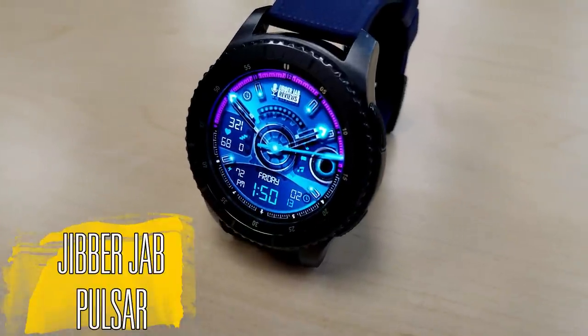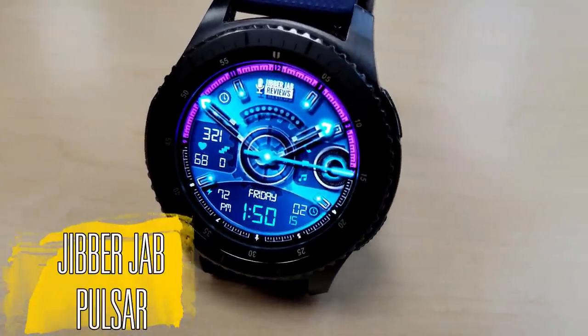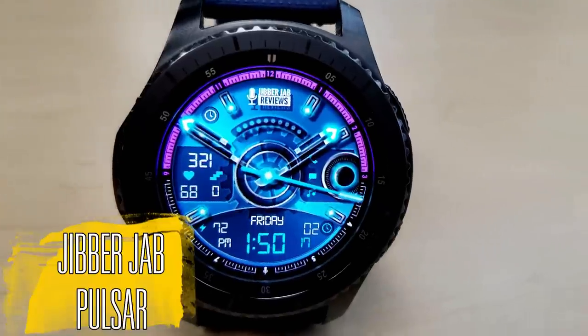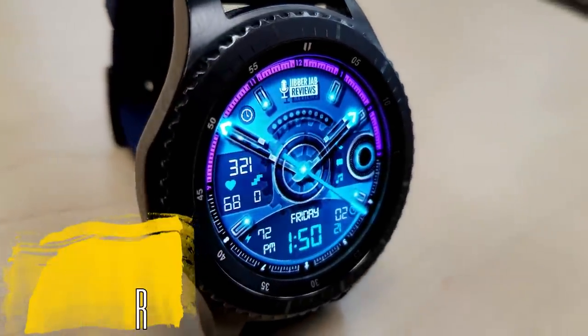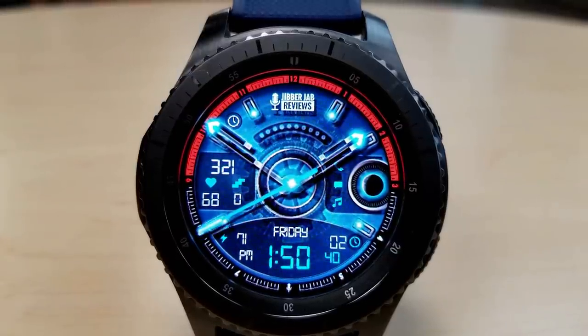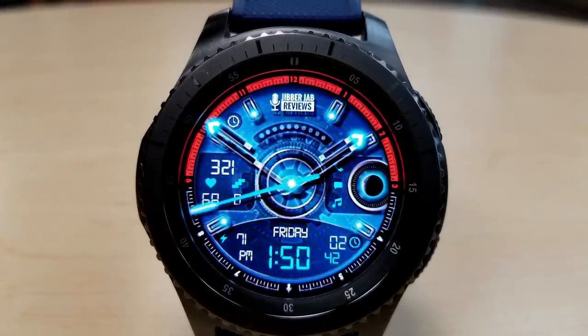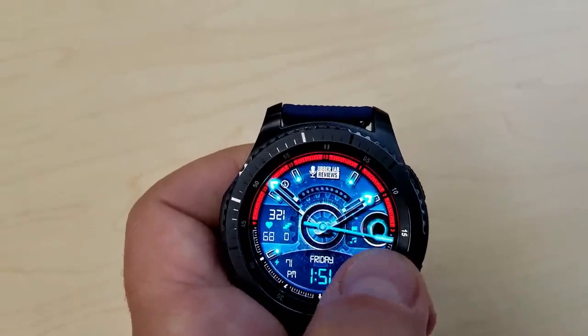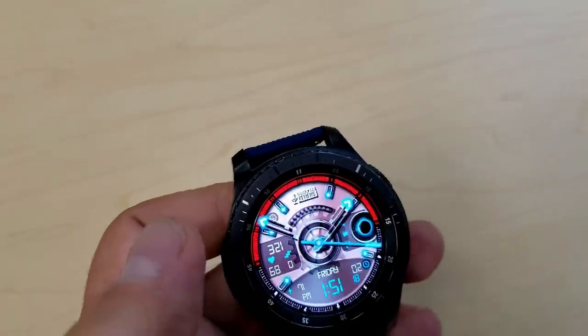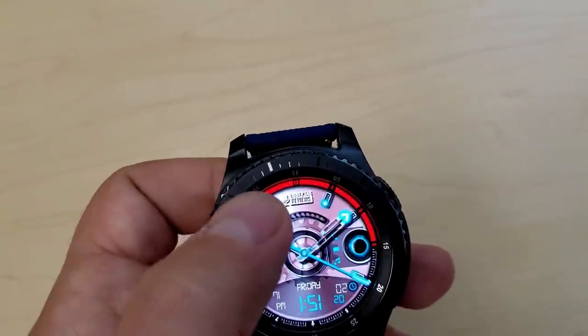This is a hybrid watch face, as you can see — both analog and digital time is shown, and you have the choice of setting the digital time in a 12 or 24 hour format. With this face you're going to get a lot of nice features, from color theme and background customizations to fixed or animated backgrounds.